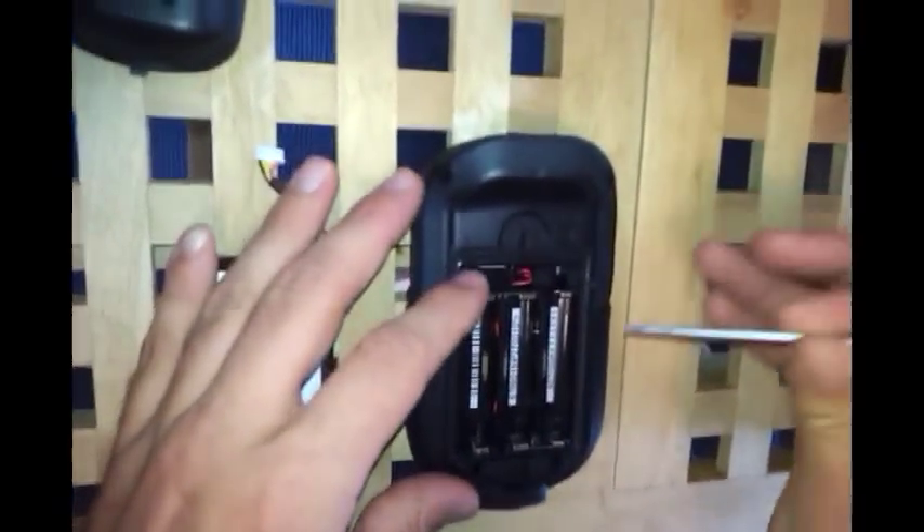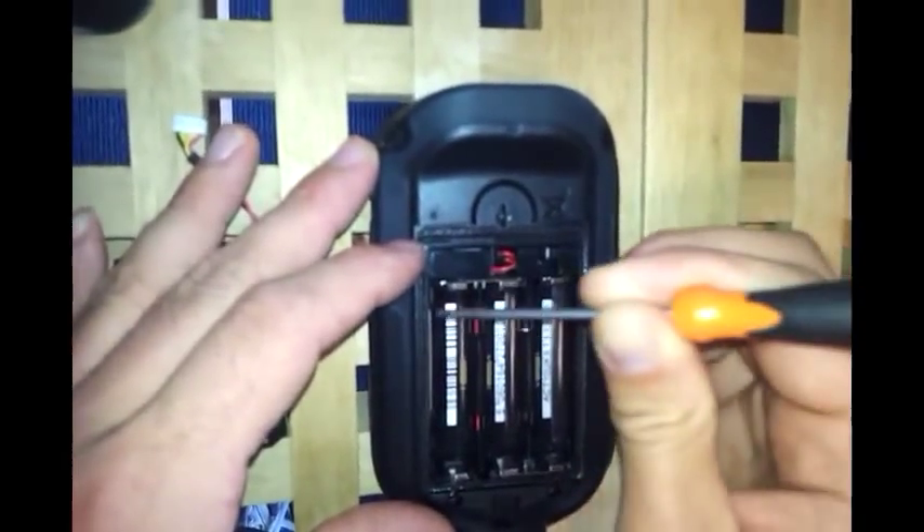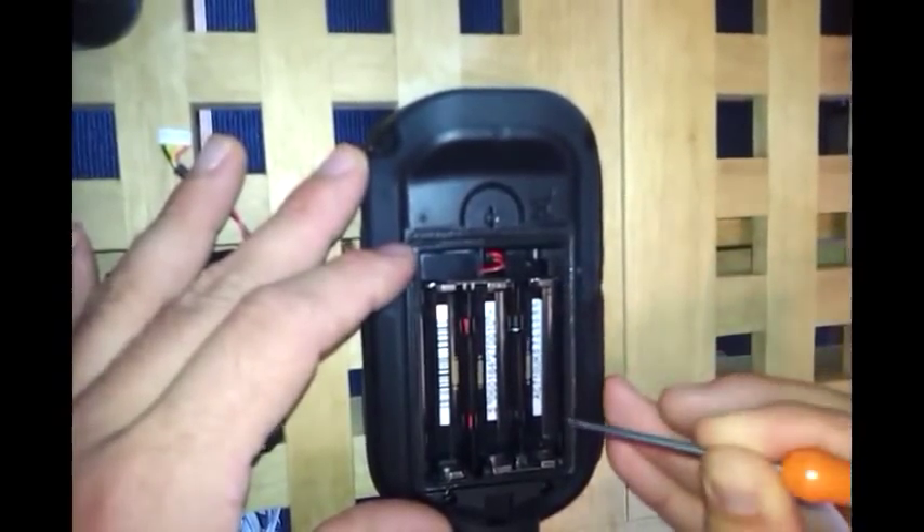Then what you'll need to do is insert the flat-headed screwdriver into the two clips on the side of the device. They're on both sides and either side will do — you just need to push it in the gap and lever that away.